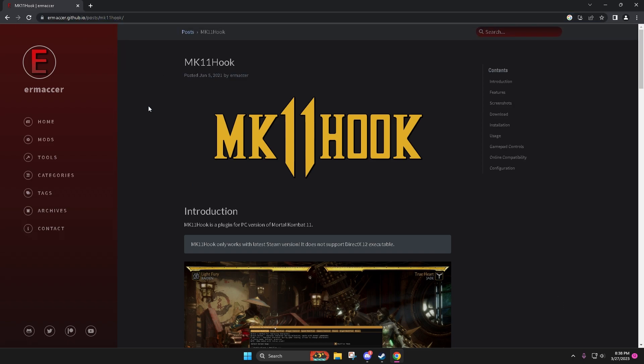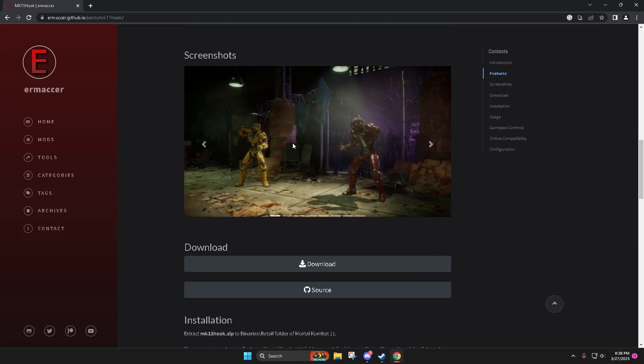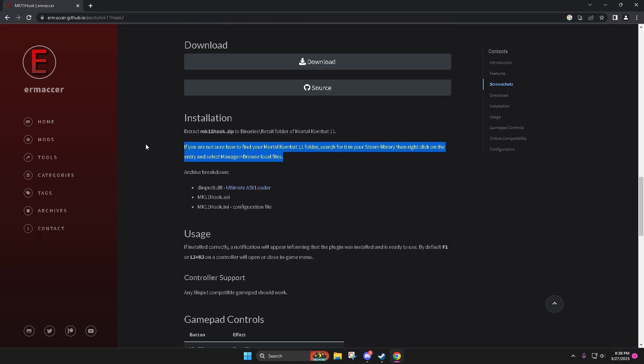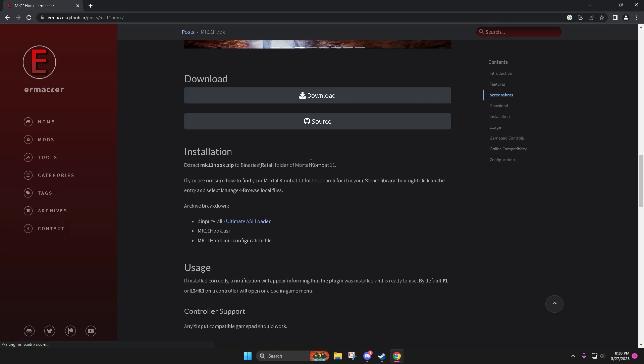This is where you get the MK11 hook tool on this guy's website. I'm not going to show you guys the installation — it says literally how to do it right here. I followed it, which is crazy. Kremi held my hand through MW2, but I figured out how to follow some basic instructions. I'm assuming you guys could too.